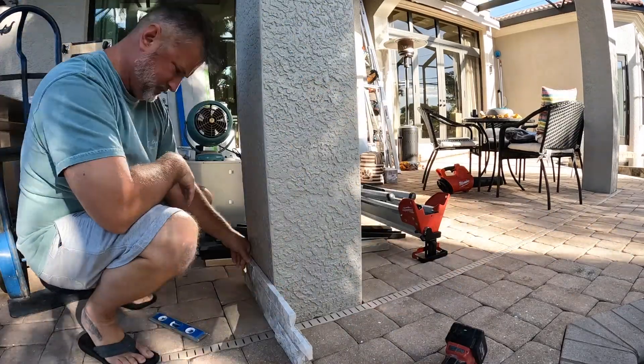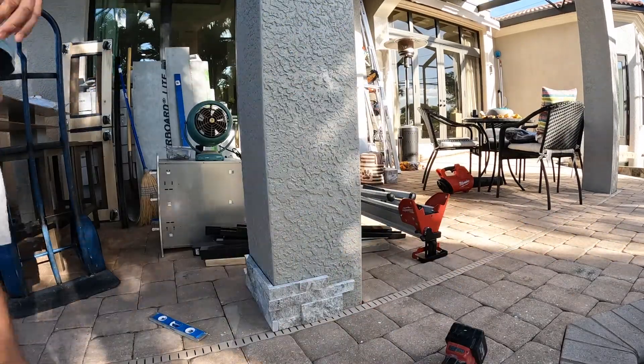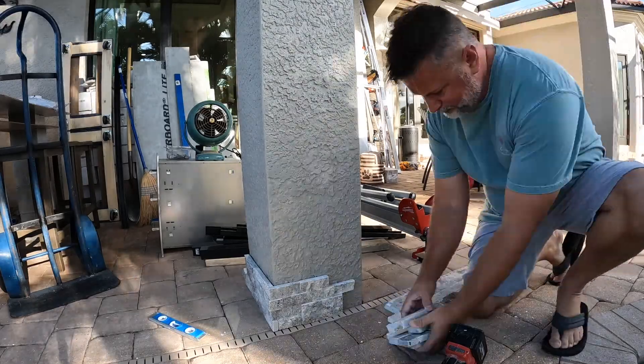Hey everyone, welcome to episode 7. It is the late afternoon before Thanksgiving, so happy Thanksgiving.